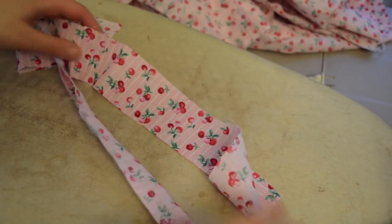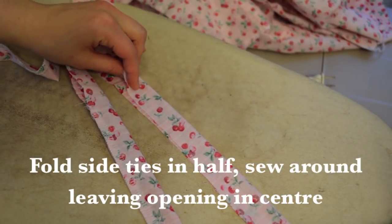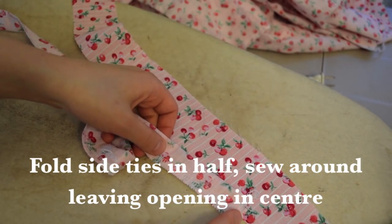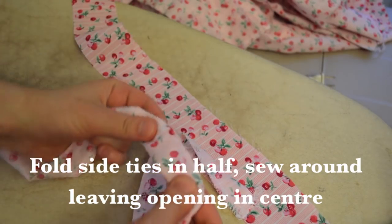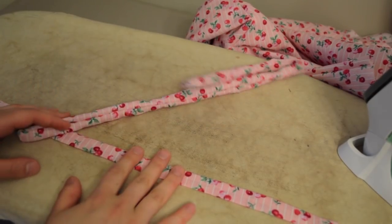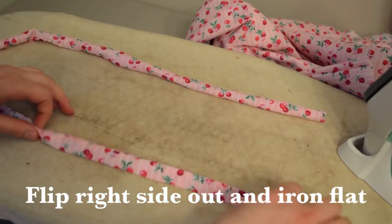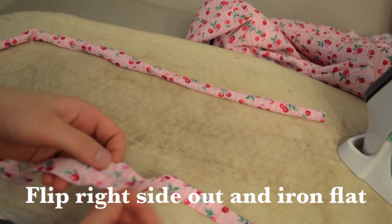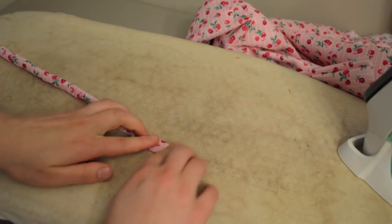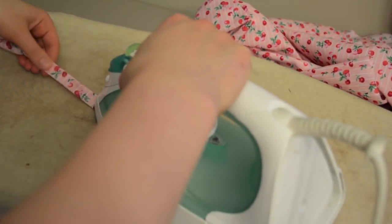For the side tie straps we cut off earlier: take the strip with right sides together, fold it in half, and sew around it. I used the serger — sewing off the ends and all the way along, leaving an opening in the middle. Then flip it inside out through that opening. Use a chopstick or pencil to help push it through.